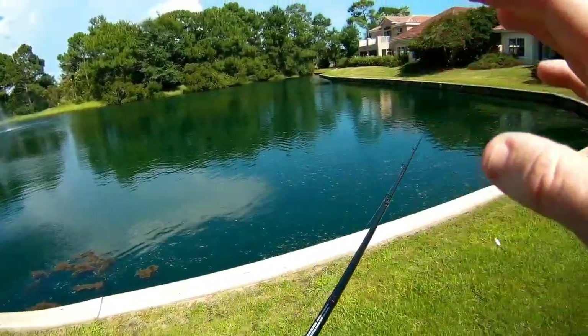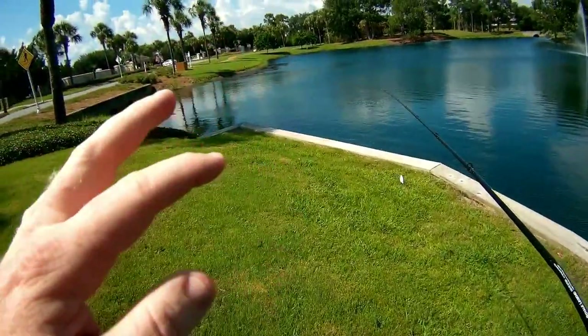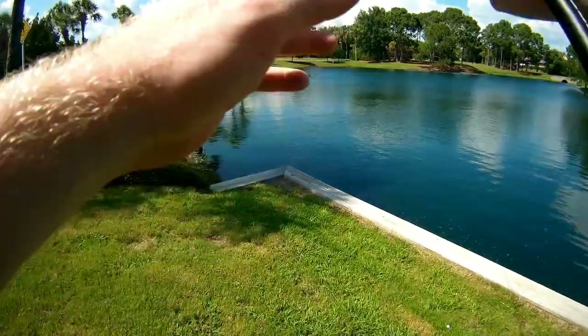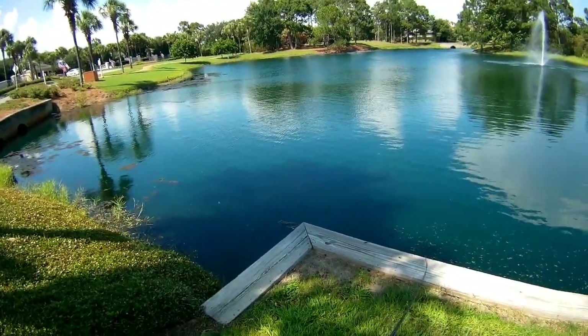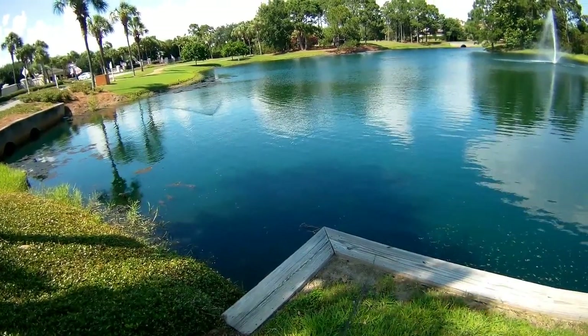Now I haven't modified this frog at all in any way. It comes with short legs already, which is really awesome. I do have some tips in other videos to get your frog to walk a little better and this and that, so check those videos out. See if we can catch one — stay tuned guys.